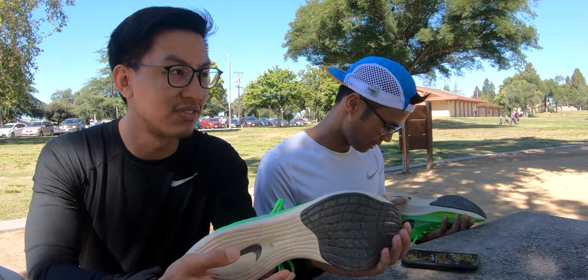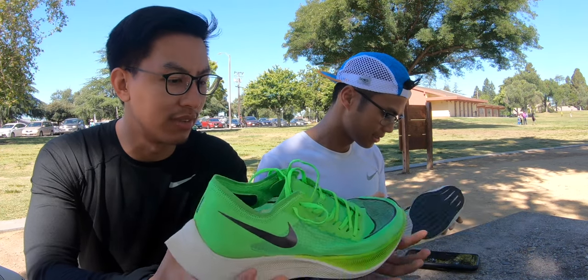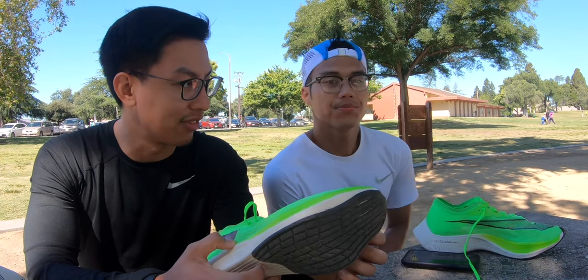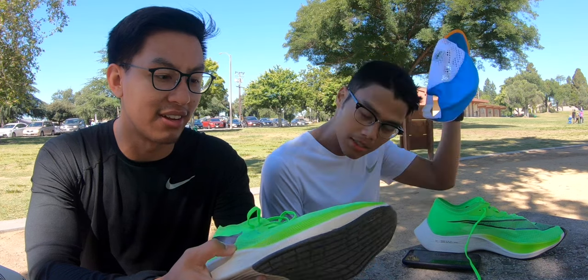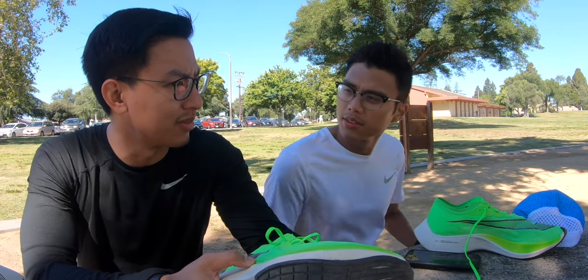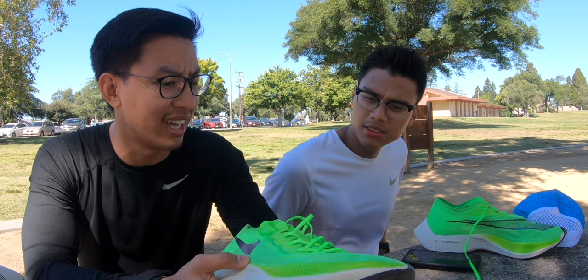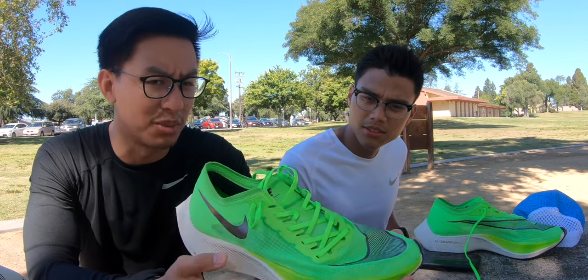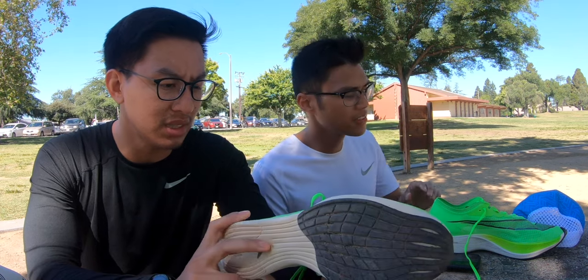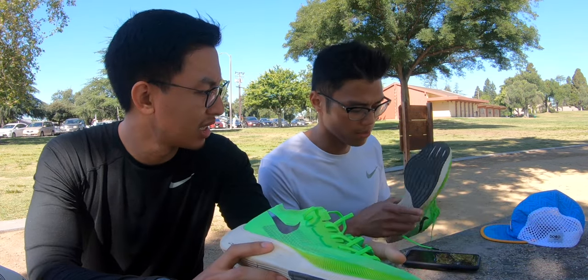I just felt how light it was. The Vapor Weave felt light and breathable — I didn't get any hot foot. Compared to the Flyknits, I get hot foot a lot for some reason. It just doesn't breathe as well.